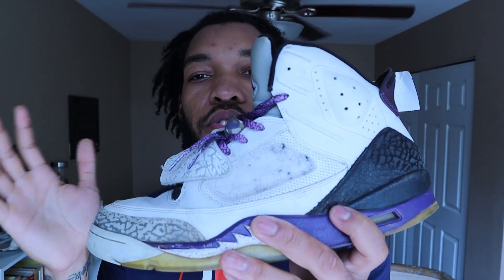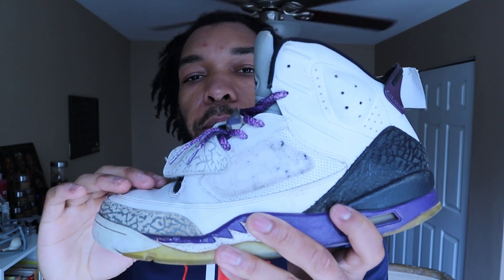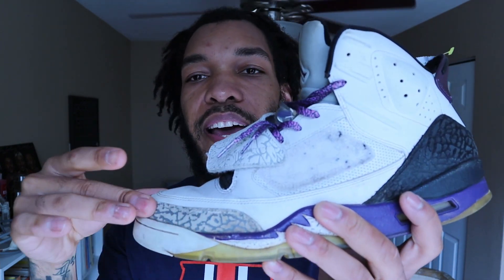So today's restoration — I'm not going to lie — this is going to be kind of a tricky one. The reason why I'm saying that is because I have today Jordan Son of Mars Club Purples. If you guys may have never seen any kind of Son of Mars or you're just not familiar with it, this is what we got going on here. It's almost like a Jordan Retro 5 with a strap with a unique print on top, and then you got the elephant on the front.